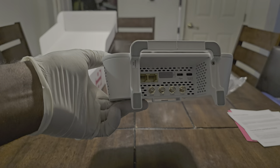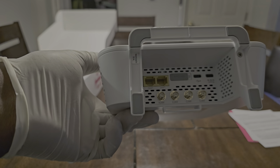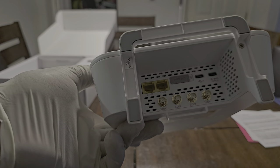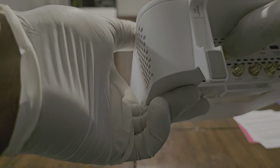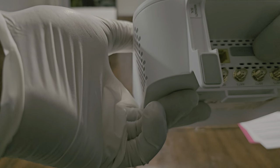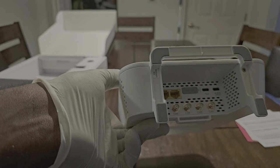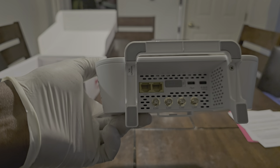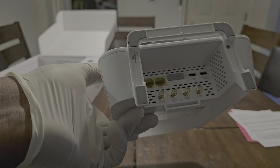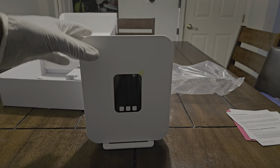Right here we have two LAN ports, we have a USB-C port, and we have a power adapter port. We also have a SIM card slot right here. You just untwist it, pop it open, and it comes out. And then you have four antenna ports for external antenna support — that is really, really nice to see. There's also a warranty seal right there.